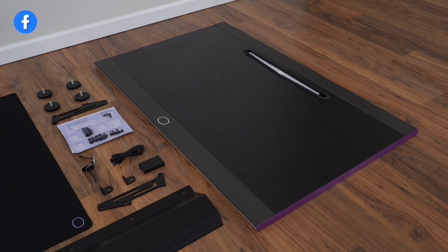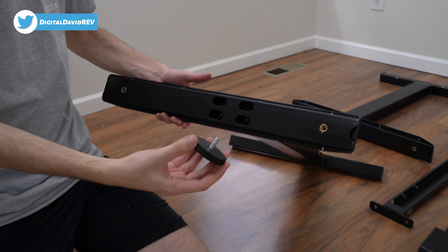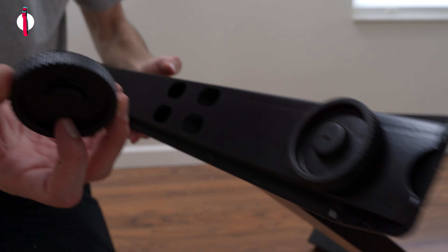Now let's get everything set up. Step one: we're going to be installing what they call the desk knobs. You can see the pieces we're going to use — just gently thread them in place. There we go, one down, three to go.